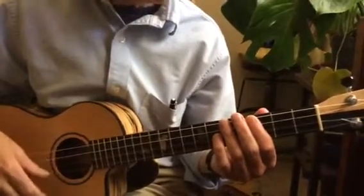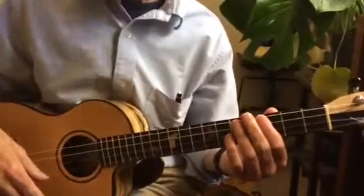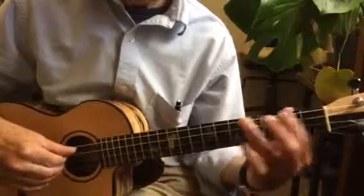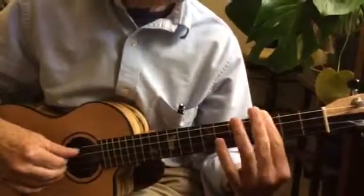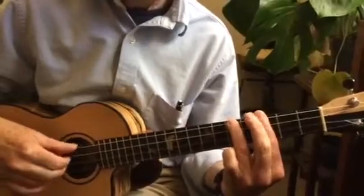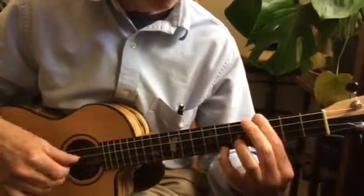There is one other thing I noticed: to repeat the phrase 'Because She Isn't Me' at the end, I inserted an E-flat. So at the end of that phrase, E-flat.